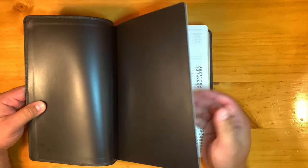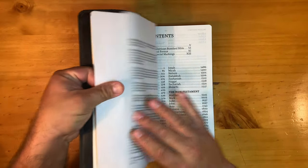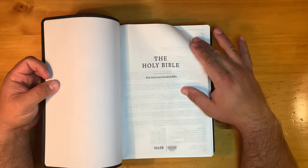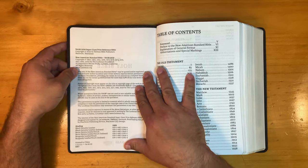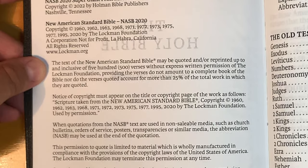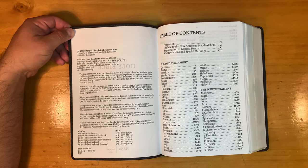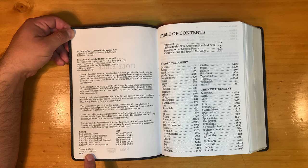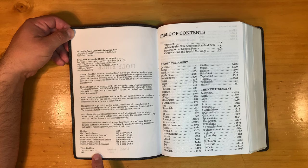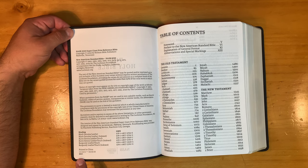We have the synthetic liner. Presentation page. Here's the title page. And we got the copyright page. 2020 Supergiant Print Reference Bible, copyright 2022. The interior of this Bible was designed and typeset by 2K Denmark, proofreading by Peachtree in Georgia. This is printed in China. This is the first print of 2022 by R.R. Donnelly — you may recognize those three letters if you have a lot of ESV Bibles.